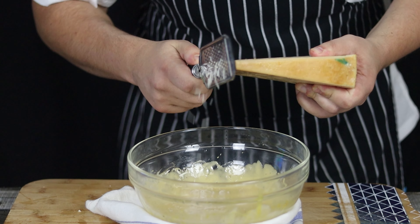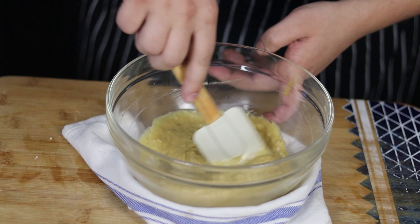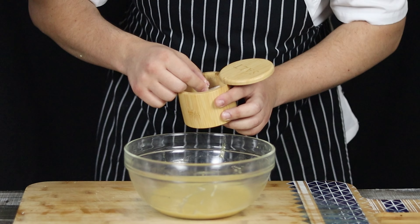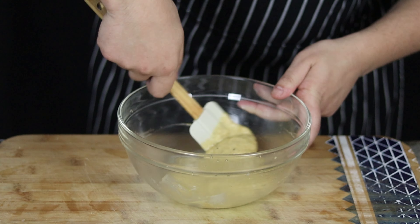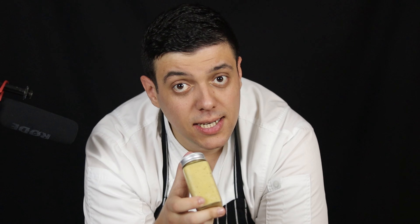Grate half a cup of Parmesan cheese and mix it in well. Let's try the Caesar dressing to see if we need to adjust the seasoning — this dressing is so fresh and creamy and I just love how easy it is to make from scratch. I'm going to add some salt and pepper. These three dressings — ranch, Italian, and Caesar — are the top dressings you need to know how to make from scratch. They're very easy and much better than store-bought. Caesar dressing is ready — put it in a container or mason jar and store it in the fridge for up to seven days.